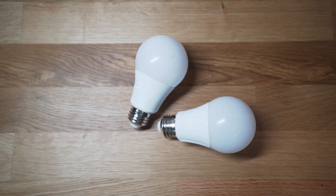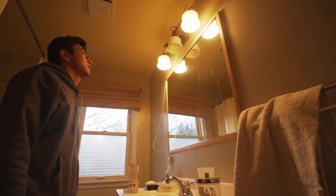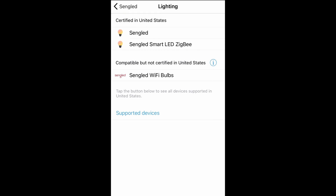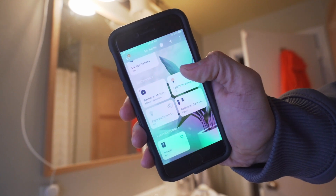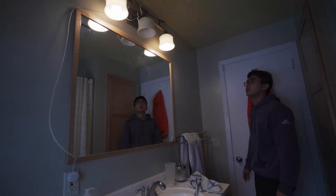Now for the installation. The first thing I installed in my bathroom were the light bulbs. I turned my light switch off, removed the existing bulbs, screwed in the new Sengled ones, and turned the light switch back on to start the pairing process. In the SmartThings app I added the two bulbs simultaneously by searching for the brand Sengled, then lighting, and then pressing Sengled Smart LED Zigbee. I watched as the bulbs flashed synchronously until they were both successfully paired to my hub. In case you run into issues adding your bulbs, you may need to reset them by turning your light switch on and off 10 times until they start flashing repeatedly, signaling that they are ready to be paired.